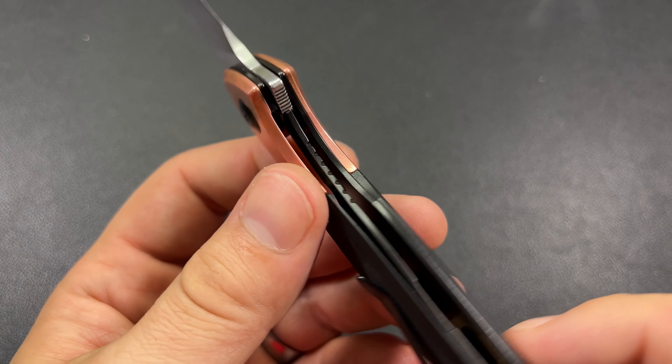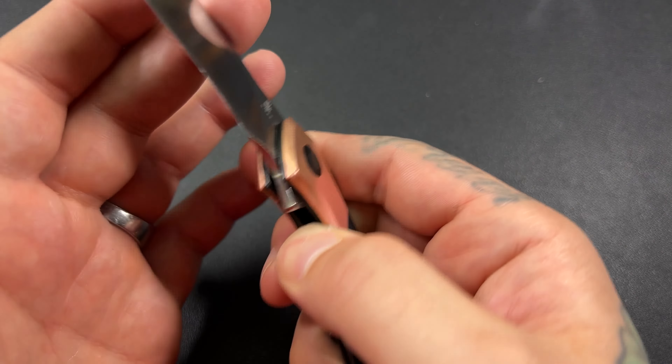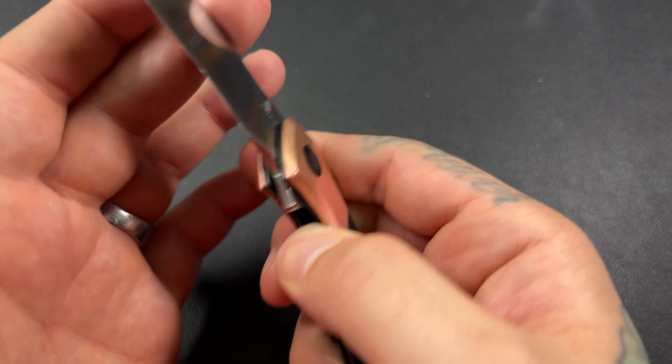The knife profile whenever it is inside the handles and liners — you get a pretty nice profile. I like the carry profile.